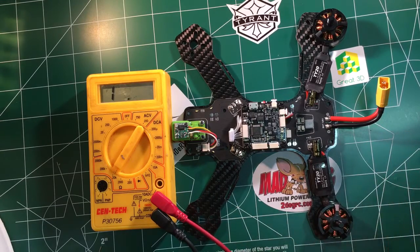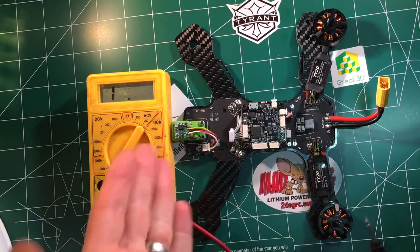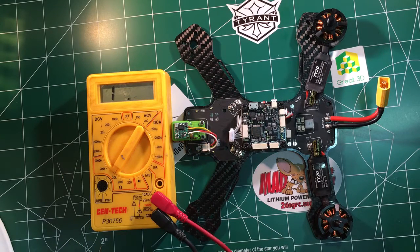So if you've got any questions, comment in the comments below and we'll try to help you guys out as much as we can on these boards. You can buy the Diatone Tyrant, Crusaders, and other great supplies at twodogrc.com. Thank you for watching.